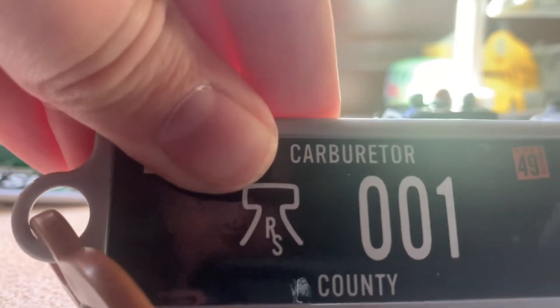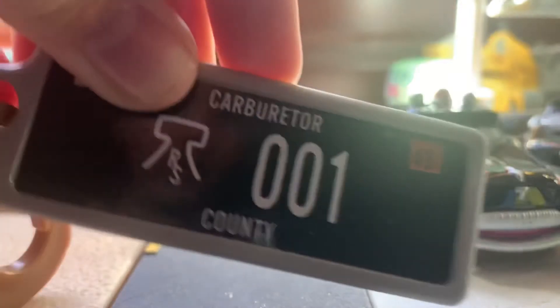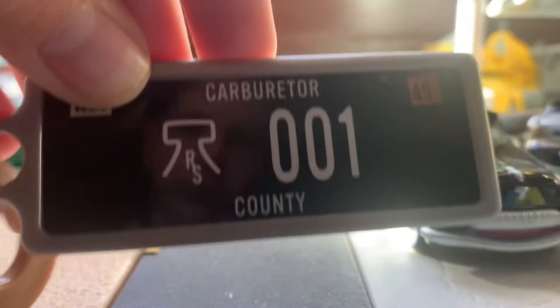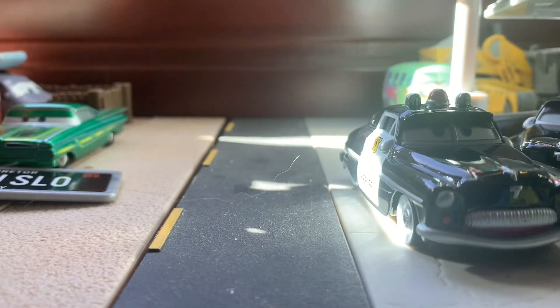And here's the Keychain. Carburetor County, 1949 — because of course he's based on a 1949 Mercury police car. License plate reads 001. And the back of these keychains has a picture from the movie — here he is in Cars 1 at the impound with Mater.